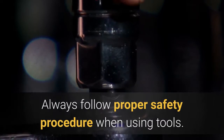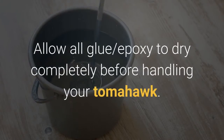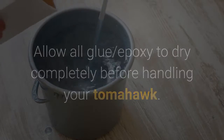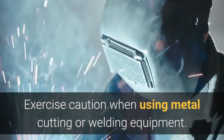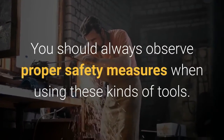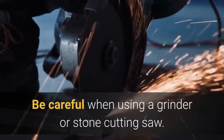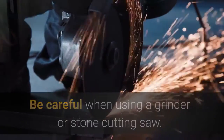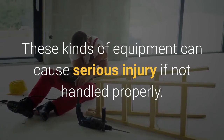Tips: Always follow proper safety procedure when using tools. Allow all glue or epoxy to dry completely before handling your tomahawk. Warnings: Exercise caution when using metal cutting or welding equipment, always observing proper safety measures. Be careful when using a grinder or stone cutting saw — these kinds of equipment can cause serious injury if not handled properly.